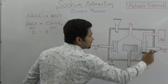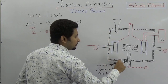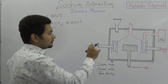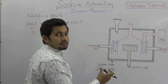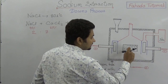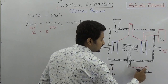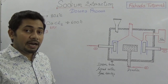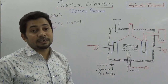Now, what is going on in this Downs cell? This is an iron box with fire bricks. Inside this iron box, a carbon rod is projected upwards from the bottom of the box. This carbon rod, which is projected upward from the bottom of the Downs cell, will work as the anode.